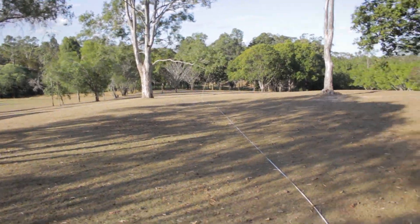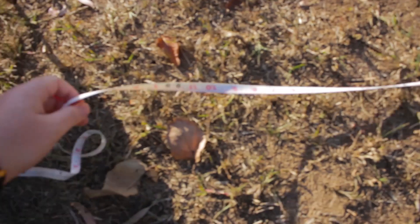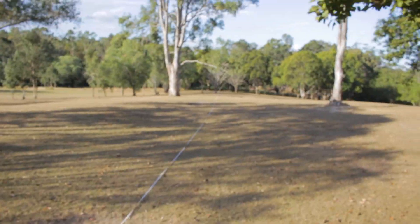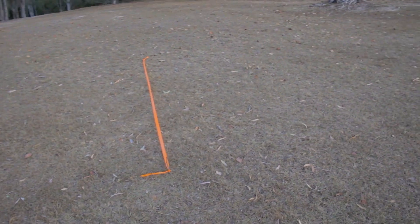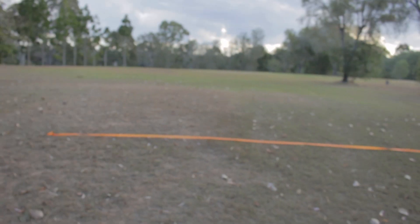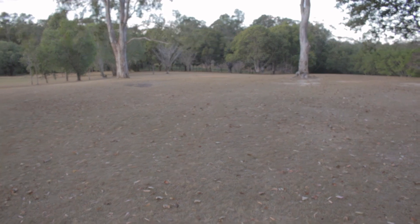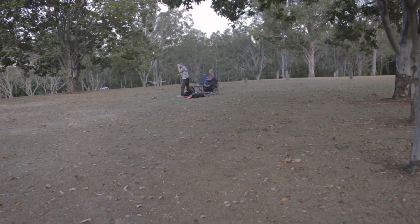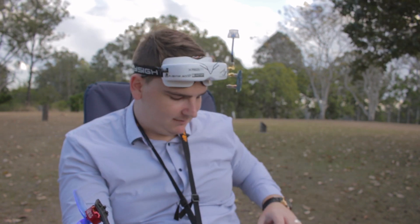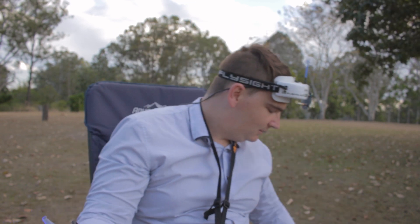We're measuring from these trees up here all the way along. We've set up two sticks with string between them and on this tape measure we're at 30 meters from the tree down there. So we've got the bottom line set up here and the top one up top — a 30 meter gap — and from that we'll be able to calculate the speed from the DVR footage. We may also set up a camera by the side. Today I'm going to be flying the CNHL 120C Mini Stars but we'll start off with a pretty new 100C.